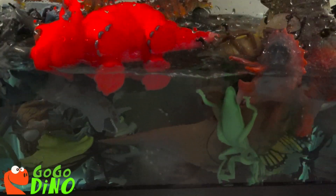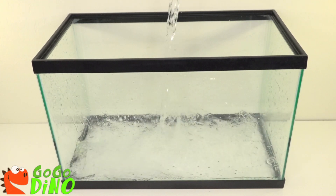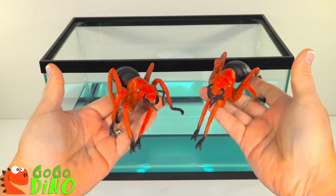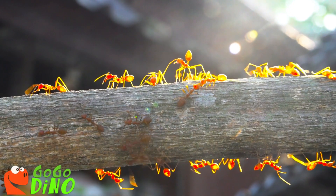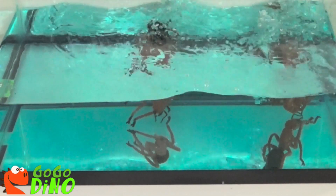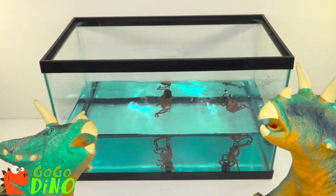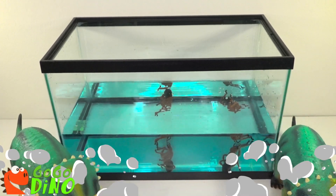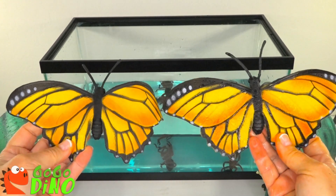Let's meet our twins today. We have twin red ants, twin green triceratops, twin orange butterflies.